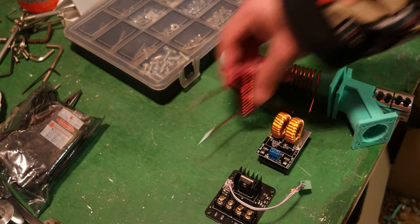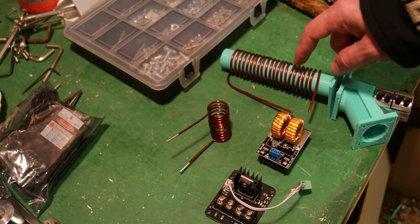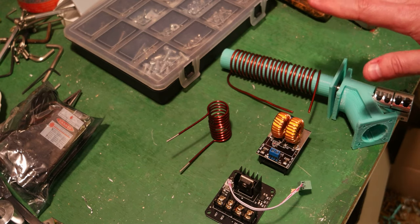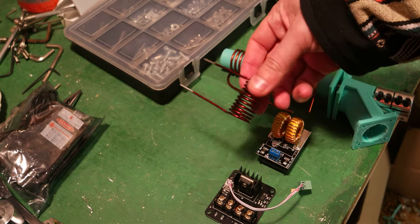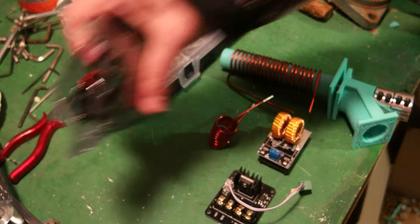That's the main idea. I'll have two of these induction systems, because the pellet extruder I'm building is a dual extruder. In theory it should work fine. I still need to do the math for the induction coil — number of turns, length, and radius.